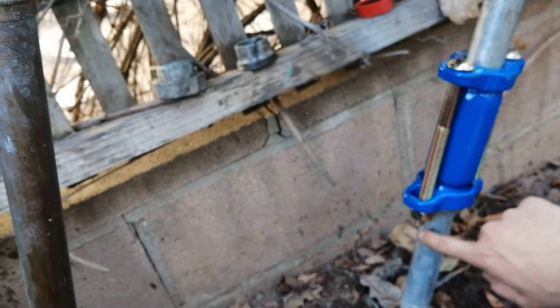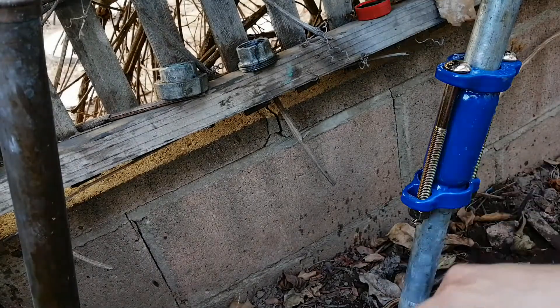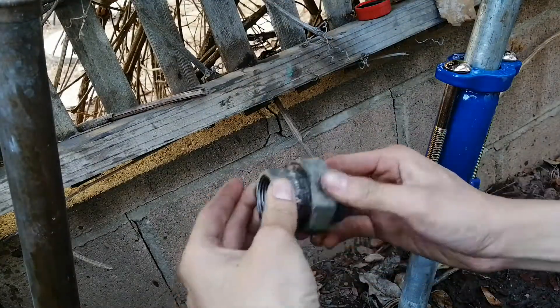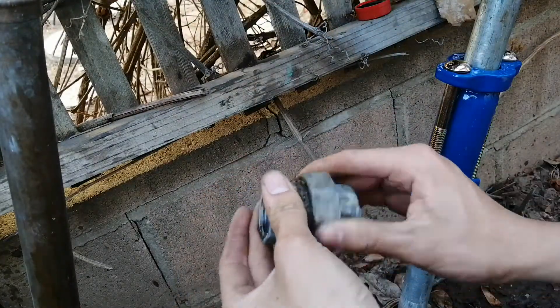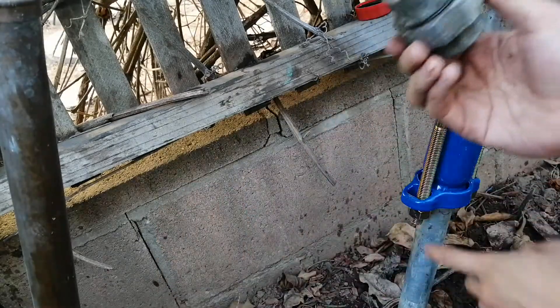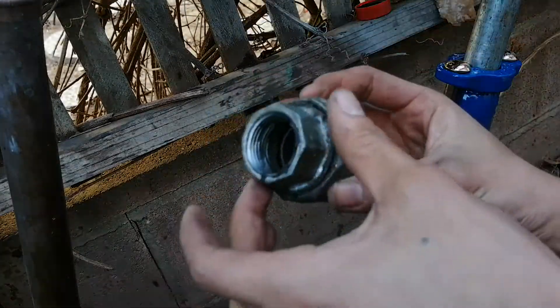The problem was damaged threads on this pipe, and now that problem has been fixed. This can also be used to connect to a pipe with no threads at all, not just damaged threads. And this union had two problems: it was leaking at the connection because the threads on that pipe are bad, and also it leaks on the union part itself.